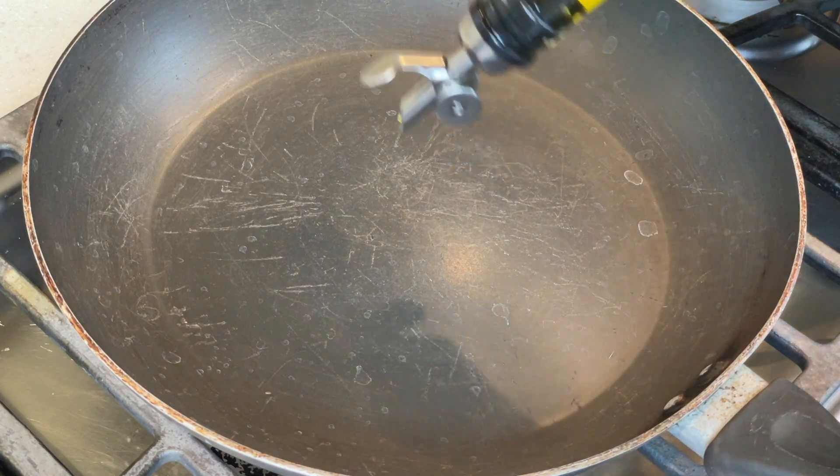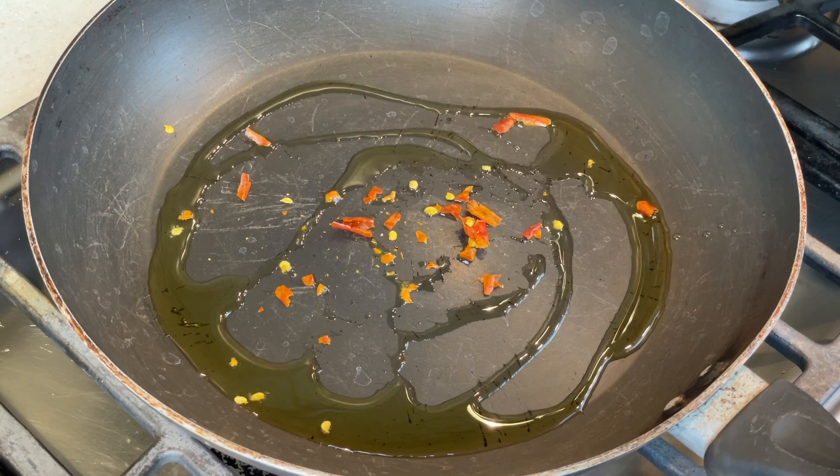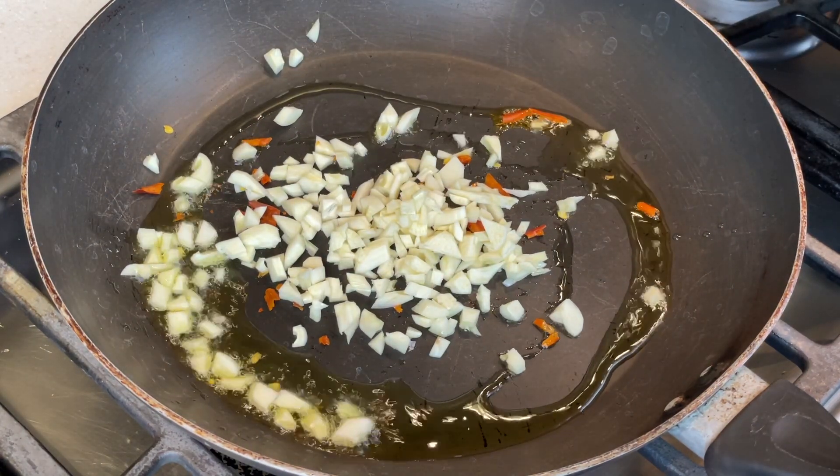Into a heated saute pan goes in a splash of olive oil, and for a little bit of spice I'm sprinkling in a little bit of red chili flakes. I'm also adding in copious quantities of chopped garlic because there's nothing better than garlic and tomatoes.